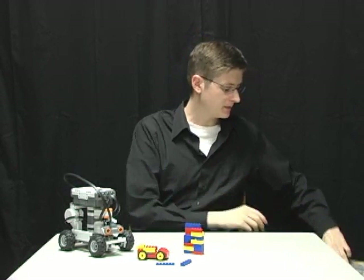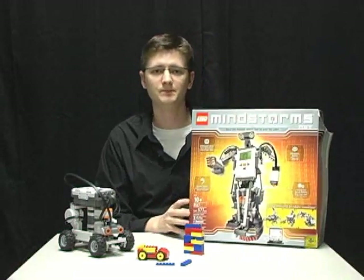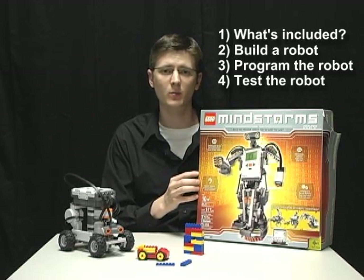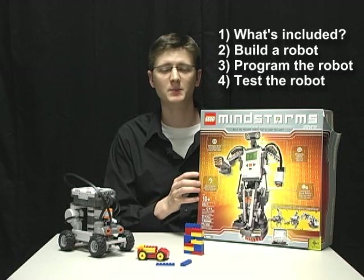The purpose of this video is to give you a brief overview of what is Lego Mindstorms NXT. I'll show you what's included with this kit, how to build a simple robot, how to program that robot to do what you want it to do, and finally, how to test run that robot to make sure it works.